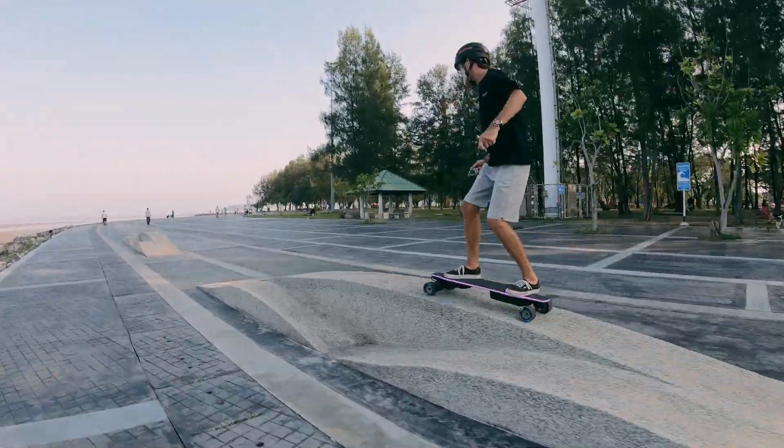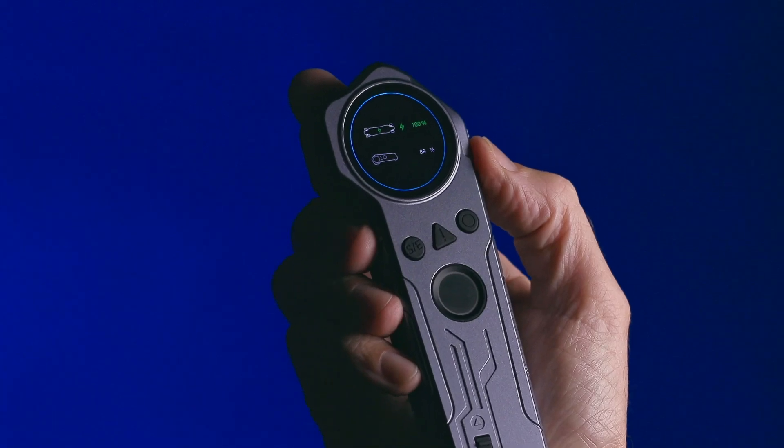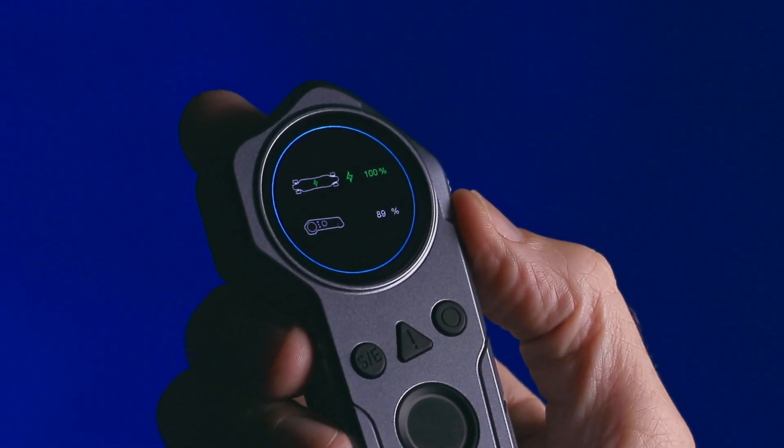This battery pack uses a real BMS, which is a smart battery. You can not only view the battery's power percentage and cell status on the remote control, but also the charging state.